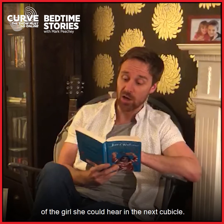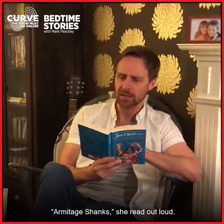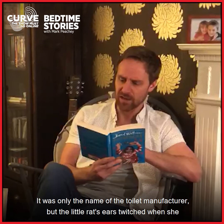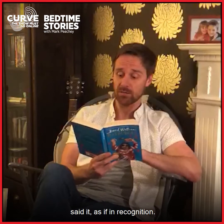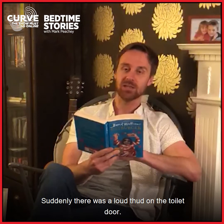She sat up from the toilet seat and turned around to flush, so as not to alert the suspicion of the girl she could hear in the next cubicle. At that moment, she spied some posh writing amidst all the ingrained stains in the toilet bowl. "Armitage Shanks," she read out loud. It was only the name of the toilet manufacturer, but the little rat's ears twitched when she said it, as if in recognition. "Armitage! That's it!" she exclaimed. It was a suitably upper-class sounding name for this special little fellow.